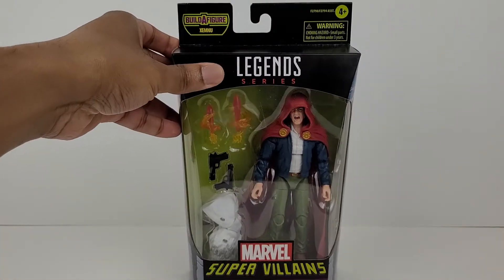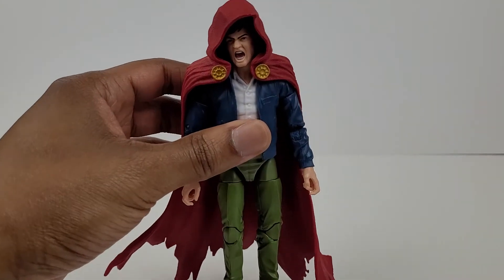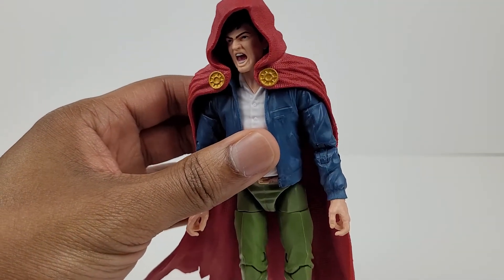Alright, let's get this figure out of the box for a closer look. Here's the figure out of the package. This figure looks awesome, and the cape and the hood is very detailed.